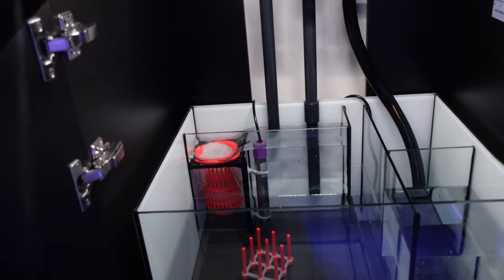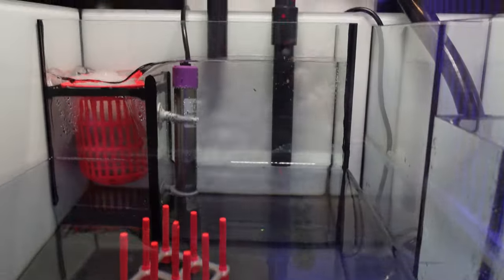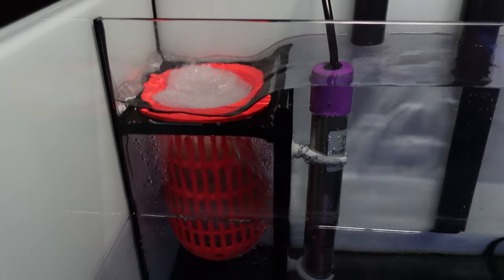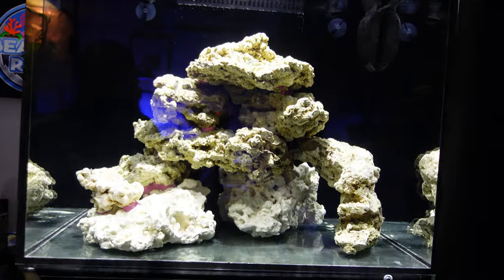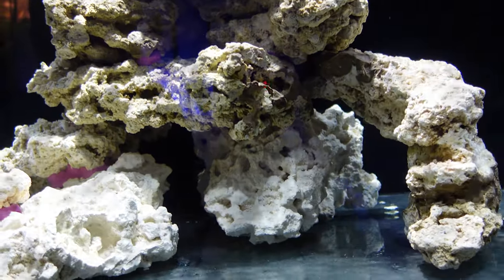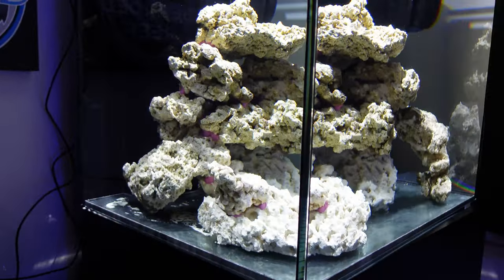I added the rockwork and aquascape first, then the RO water, then mixed the salt in the tank and let it settle for a few days to get the salinity right. I then added the live sand — CaribSea Arag-Alive Fiji Pink — after the saltwater was established, so the bacteria would be okay. As you can see, the tank is still a bit cloudy after two or three days, but it will clear up. Water's in, salt's in, sand's in.